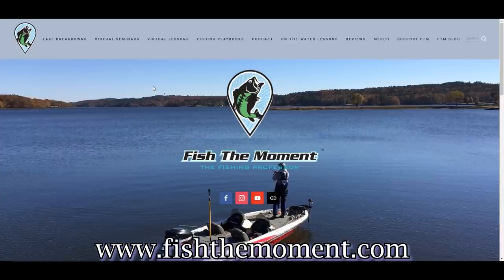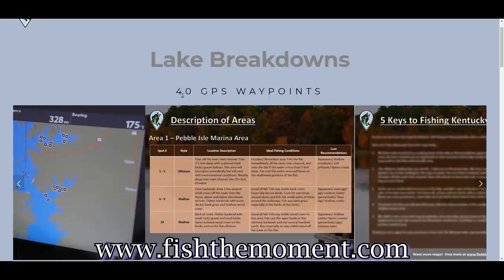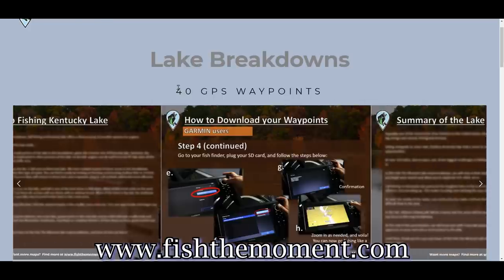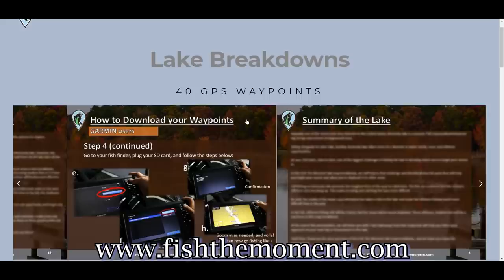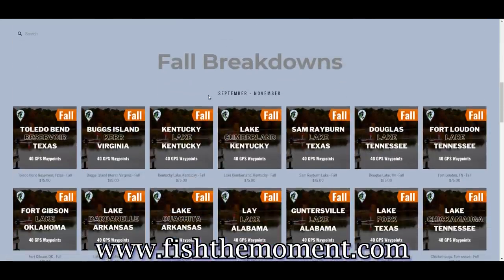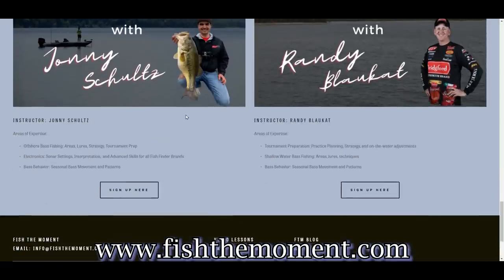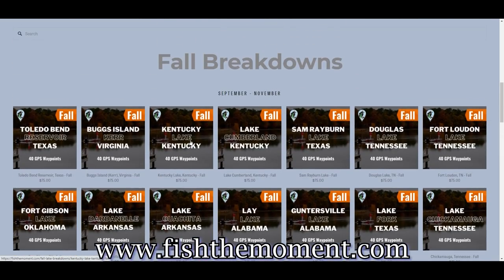We want to let you guys know about the new and improved lake breakdowns we're offering on our website fishthemoment.com. Head to the lake breakdowns page and you'll find breakdowns offering 40 GPS waypoints you can download straight to your fish finder, with detailed area descriptions, keys to fishing the lake, a lake summary, and a guide on downloading waypoints to your fish finder and viewing them on Google Earth. All waypoints are picked out by Randy, who has 30 years of professional experience on these lakes. We offer lakes by season - September through November breakdowns as well as winter breakdowns for December through January, adding lakes every week. We'll also be offering personalized lake breakdowns and virtual fishing lessons with Randy where we can walk through your lake on Google Earth and Avionics and talk strategy.